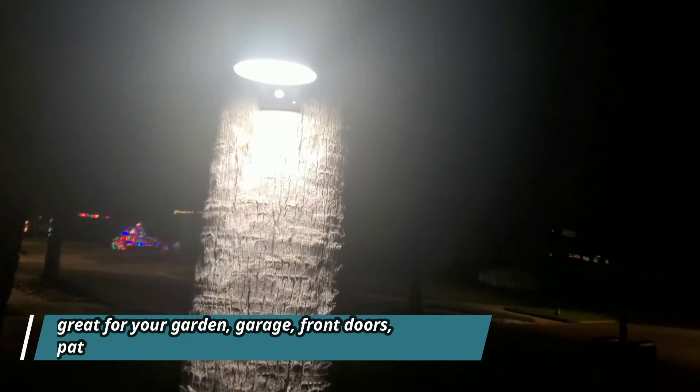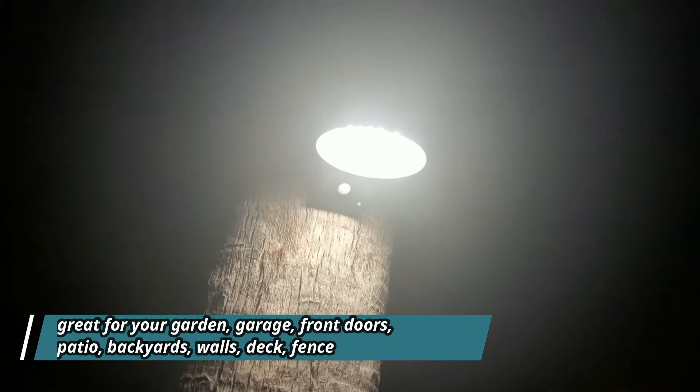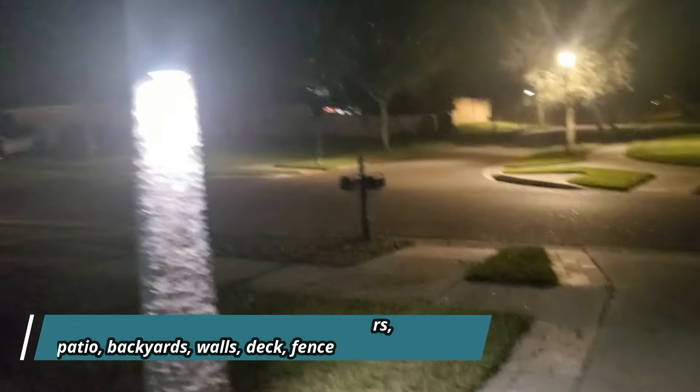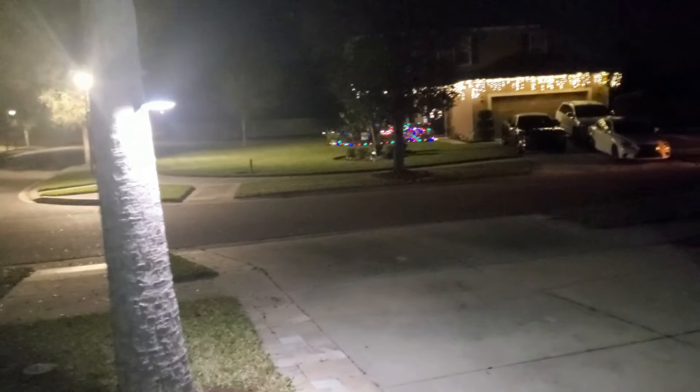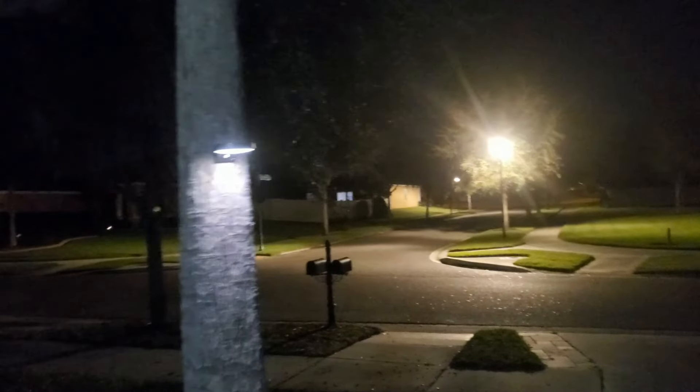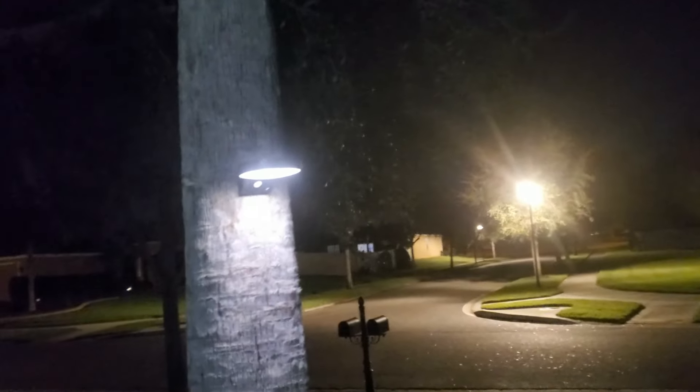Yeah, it works — the motion sensor works fine. In case the light doesn't work the first time, you just have to press this white button once and it will work. It's a pretty good light and the LED lights are strong. It gives enough light for this area. I like it — you can try this. It has three modes.